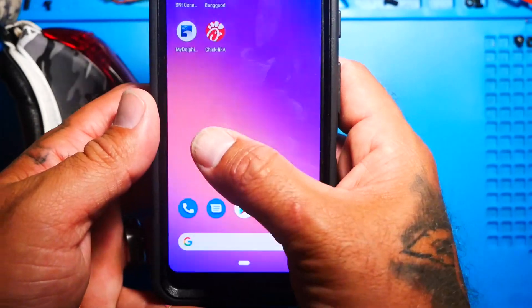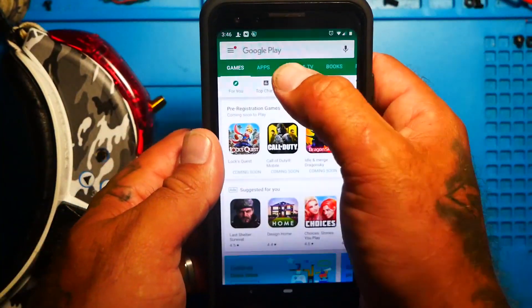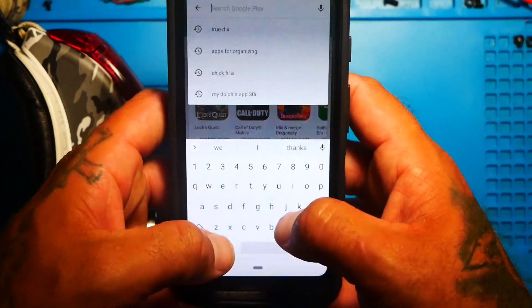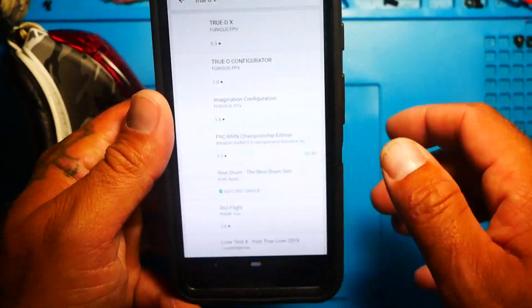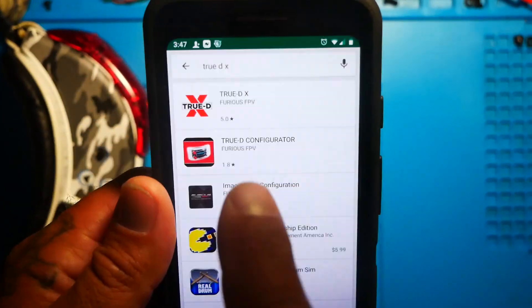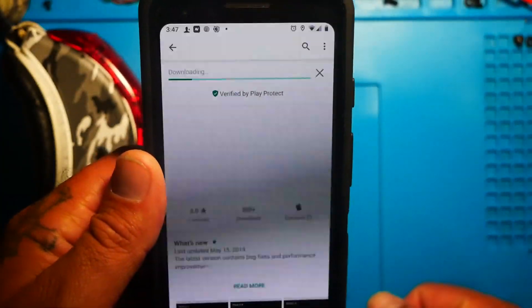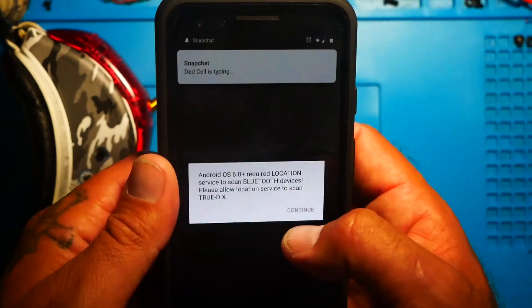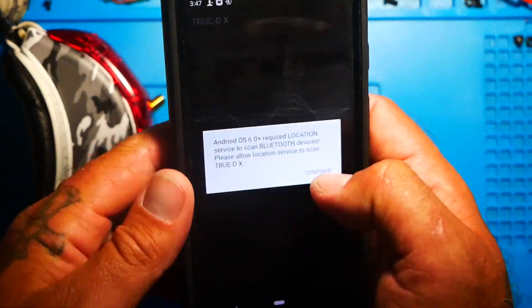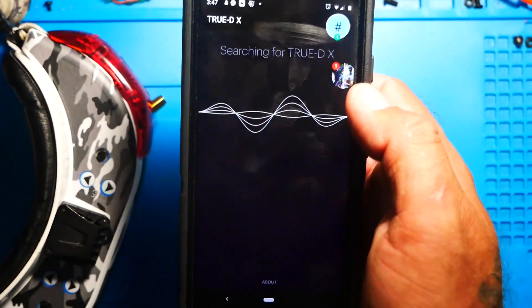Go ahead and get out your phone, whatever type you have. Go to the Apple Store or Play Store, go to the search bar and type in TrueDX. You should see something that comes up with this symbol — go ahead and click it and install it. Once it's installed, go ahead and open it. Once it's open, it's asking for permission to access your device location. Allow it and then you're good to go.